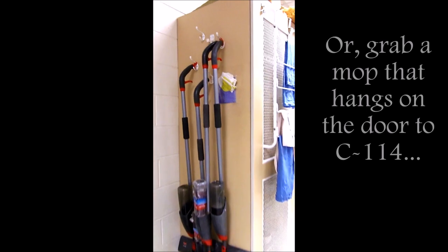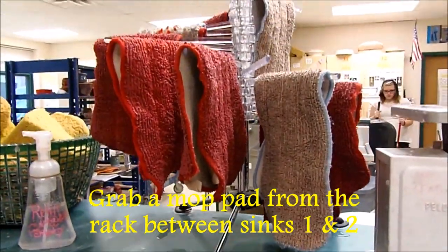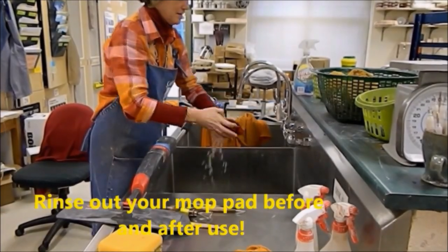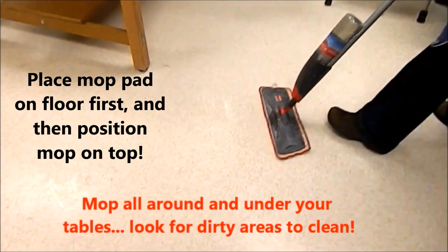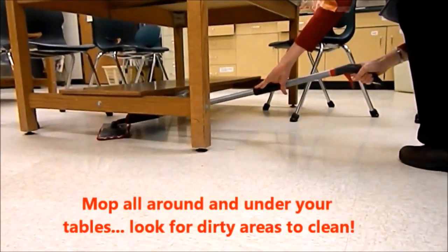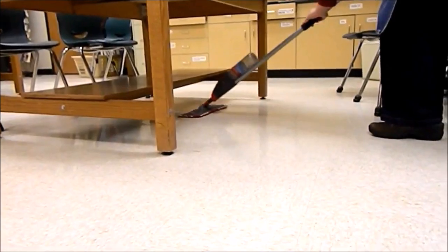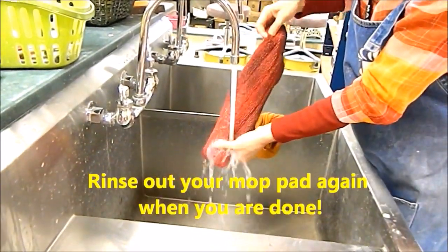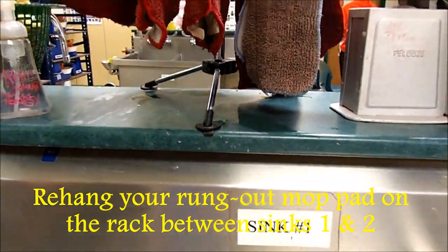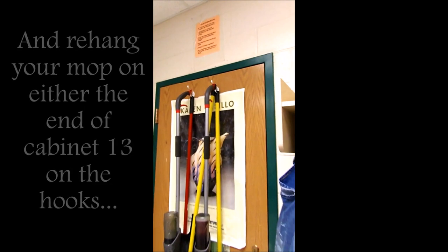Clip the dustpan back onto the broom and rehang where it goes. Next, grab a mop — you'll find some hanging at the end of Cabinet 13 and on the door to C114. Grab a clean, rinsed mop pad from the rack between sinks one and two, and rinse it out yourself before use. Place the mop pad on the floor, then place the mop on top and wipe. Reach all the way under your table, move out chairs, and look for any evidence of clay on the floor. Our goal is to get all the clay dust up off the floor at the end of the bell. Rinse out your dirty mop pad, squeeze it out very well, and rehang it on the rack between sinks one and two. Rehang your mops back where they go.